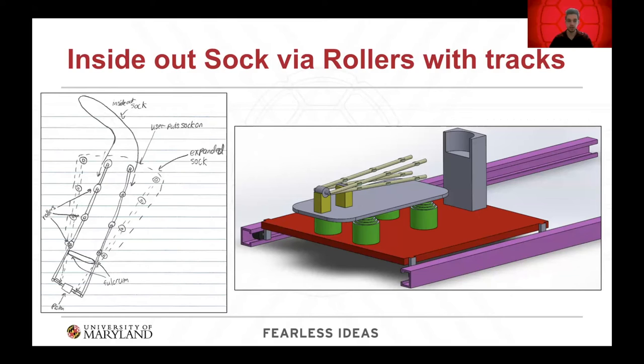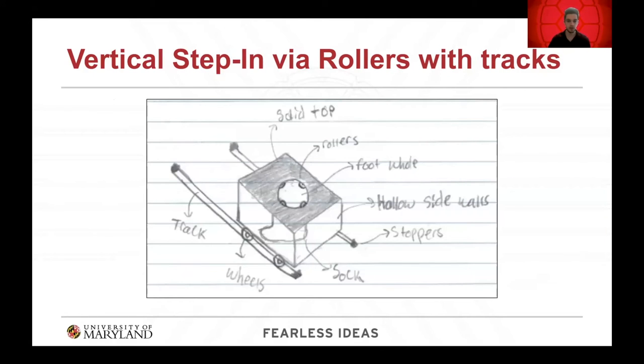The first concept is the inside-out sock via rollers with tracks. The sock will be placed inside out, slid over the rods, and a piston will open the ends of the rods. The user will rest their heel on the heel cup, and then the device will slide forward, moving the sock over their foot and unrolling the sock right-side-in onto their foot. The second concept is a vertical step-in via rollers, where the sock is held inside a box clipped at the top, and the user simply steps into the sock.